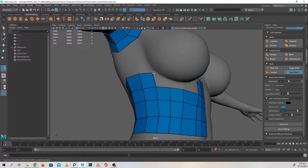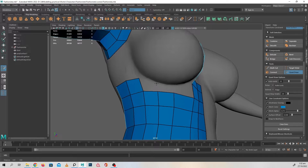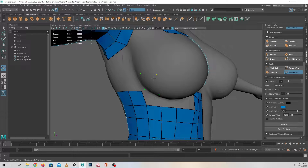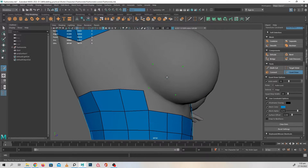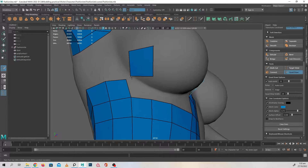Just pull this down a little bit, and then I'd like one, two, one here — over here and down back.